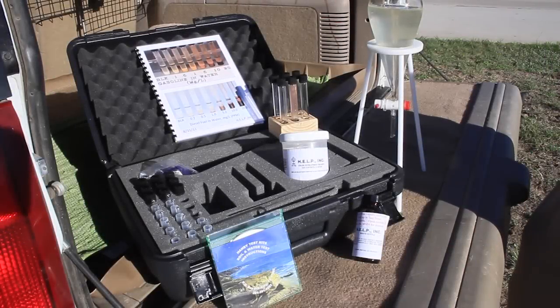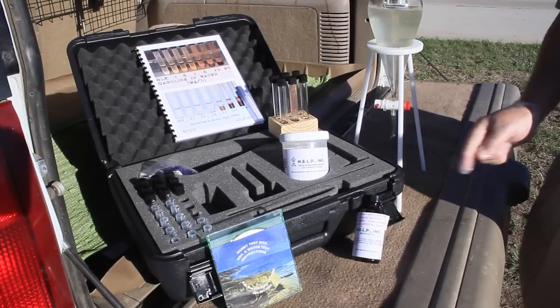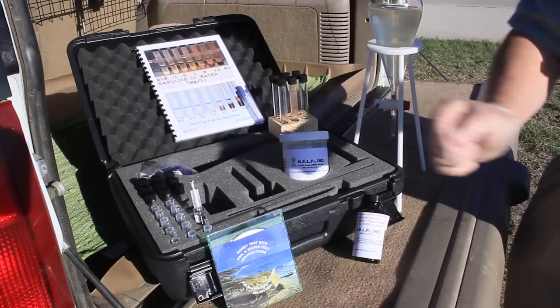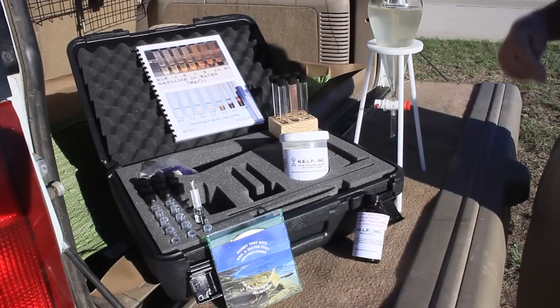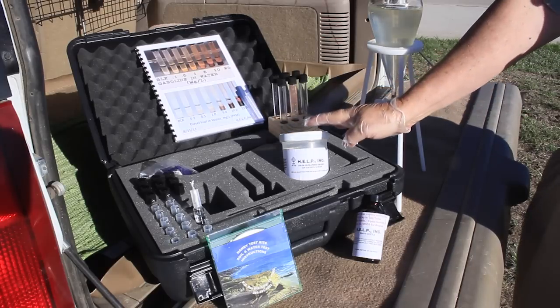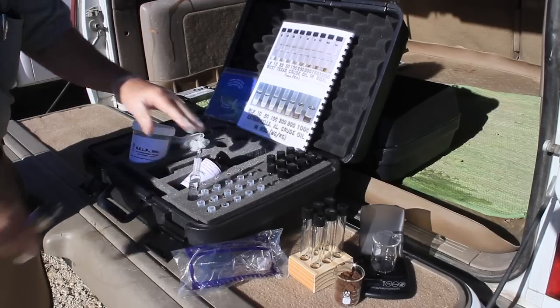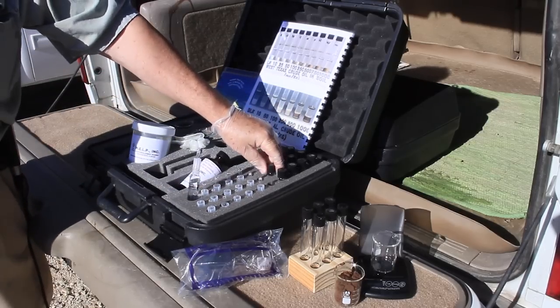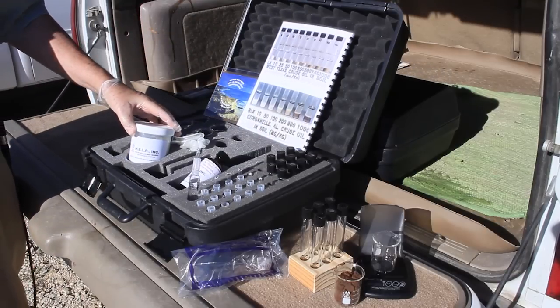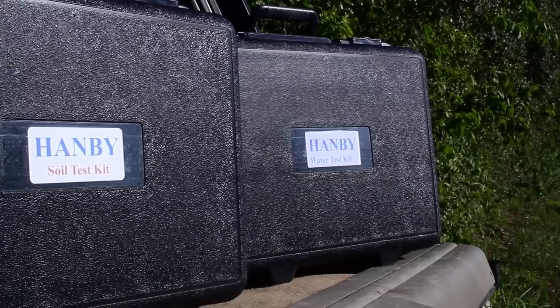In this video, we will take a look at the simple procedural steps for soil and water analysis. All necessary apparatus, reagents, and calibration photo booklets are contained in the kits, along with a CD that provides comprehensive video instructions. The kits are rugged and have been used in the harshest of environments, including the pitching decks of research vessels, Arctic tundra, and Kuwait deserts.